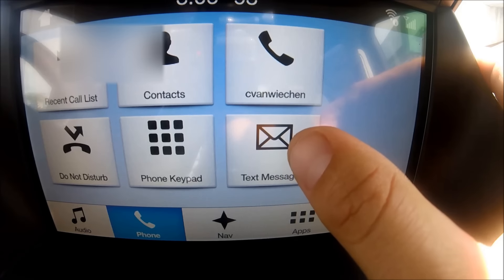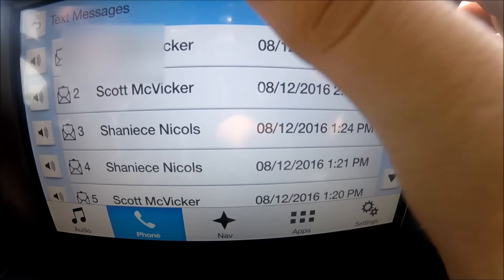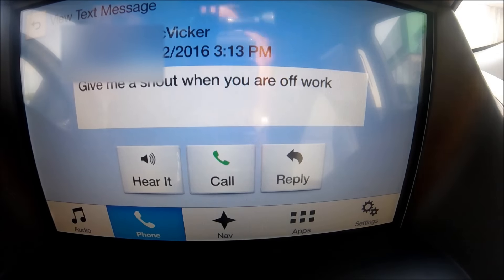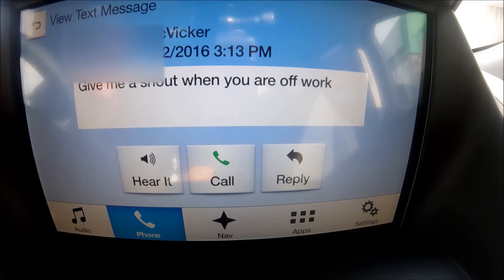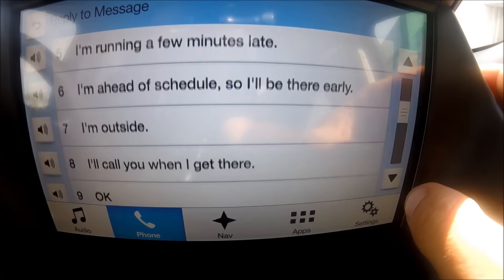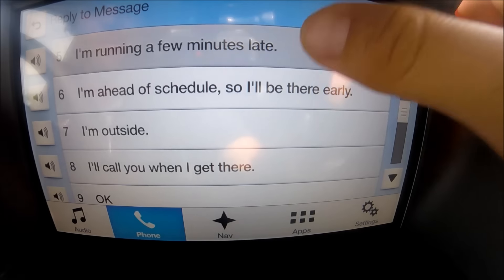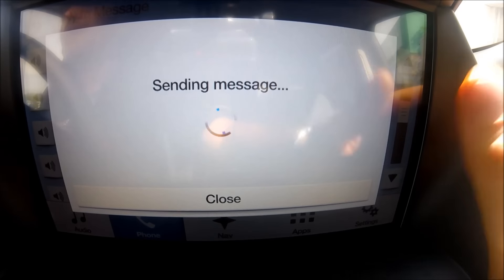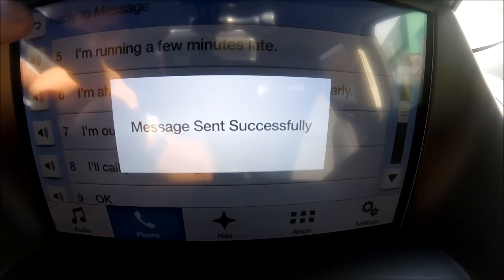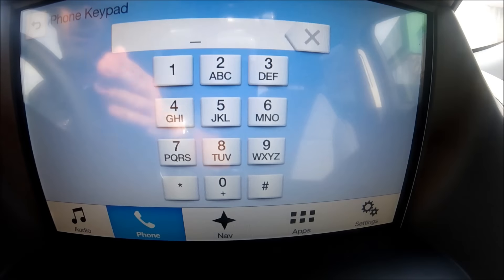When I get a text message, it pops up and asks if I want to read or reply. Here's my friend telling me to give him a shout when I'm off work. When he texts me, it pops up and I can hit display, call him directly, or reply. There are preset text messages saved so I can quickly reply — I can say 'I'm running a few minutes late' and send that text right from the touchscreen. Very easy to use — my message is sent.